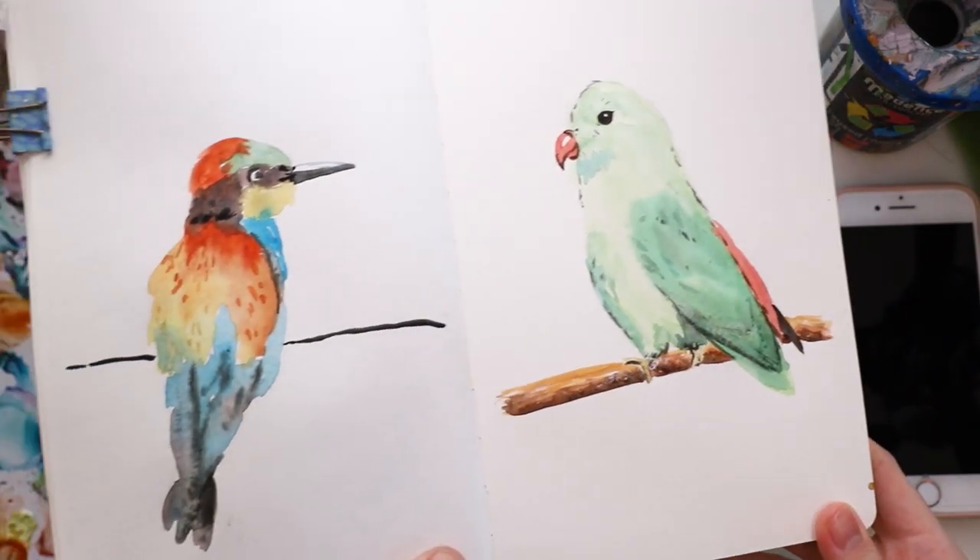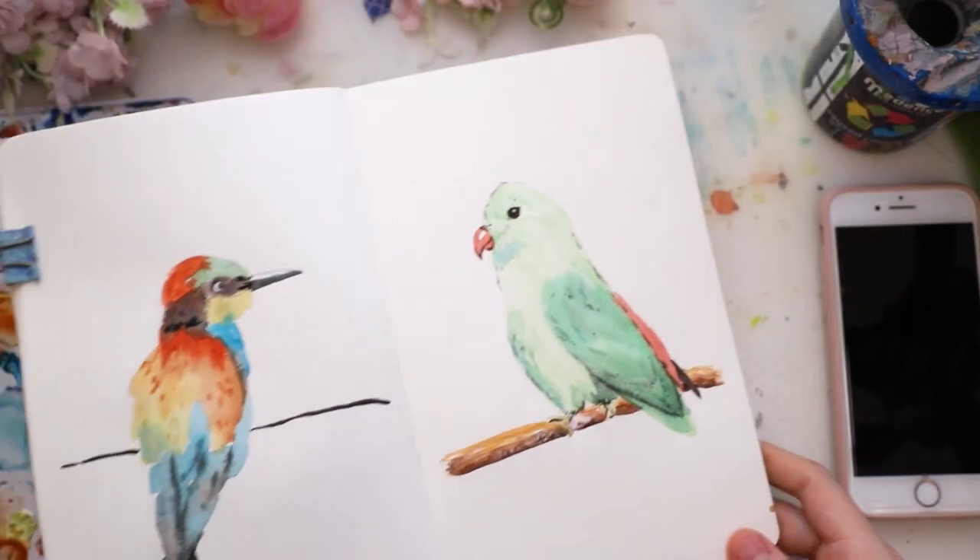Hey there, today I'm showing you how to paint these two colorful birds with watercolors.